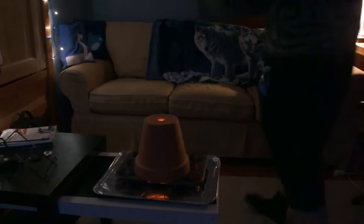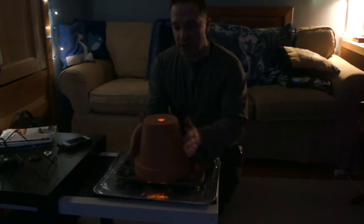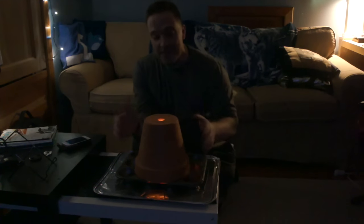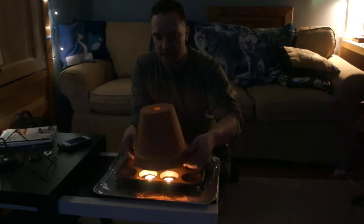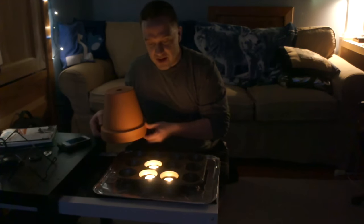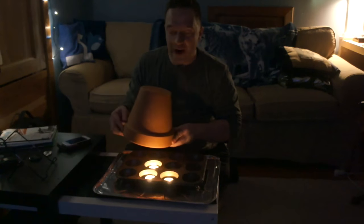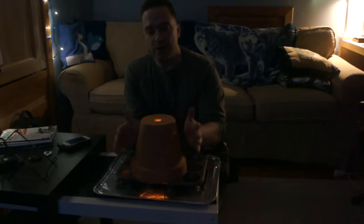It's now 10 o'clock — that's 7, 8, 9, 10. We got four hours here. I'm telling you, the pot is piping hot at four hours later. Make sure your kids and family know to be careful around this when it's going. Let's take the top off and see what's going on. We still got three tea lights burning, one's gone out. They're on their way — probably in the next 30 minutes. So that could be 4.5 hours of heating for your room.